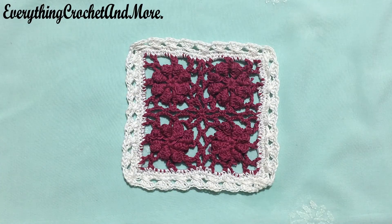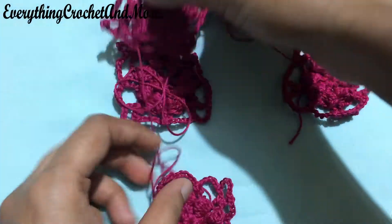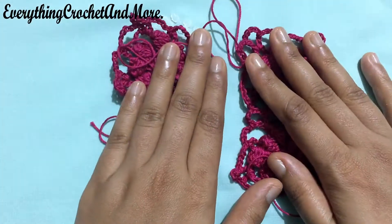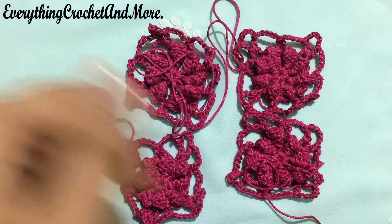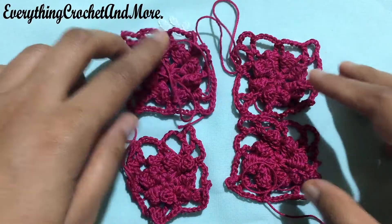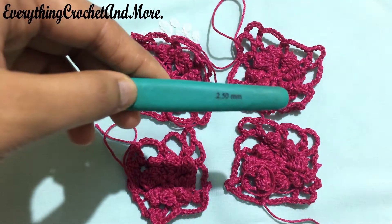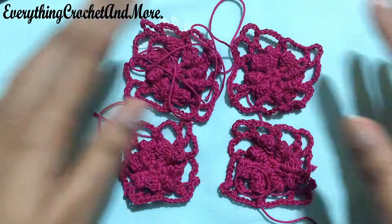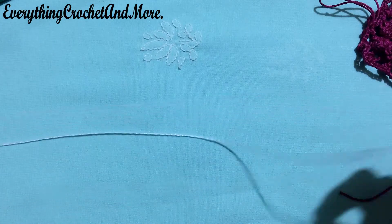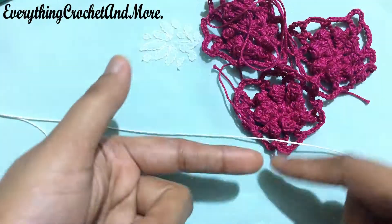So let's begin with our coaster. To make my little flower coaster we'll be needing 4 my little flower motifs and we'll be joining these motifs. The link for the joining video tutorial is in the description box below or you can find it in the playlist. Here we've made these motifs using a strand of cotton thread and a 2.5mm crochet hook. After joining these motifs, I'll be making the edging of the coaster using a different colored size 10 crochet thread — a contrasting color, as you can see here.